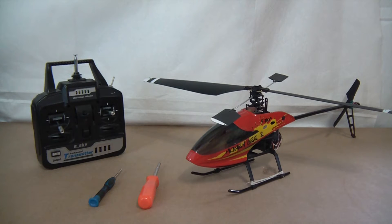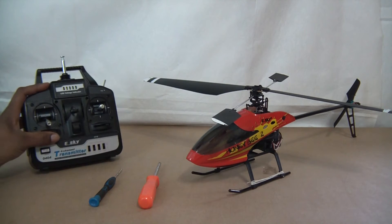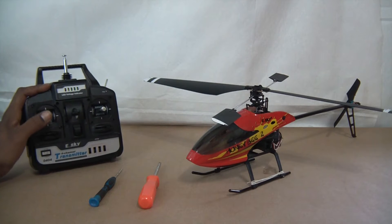Hey guys, Mark here. I just wanted to give you a little tip that may make learning to fly just a little bit easier in the beginning. So now you can see here I've got my Honeybee and the Honeybee transmitter.